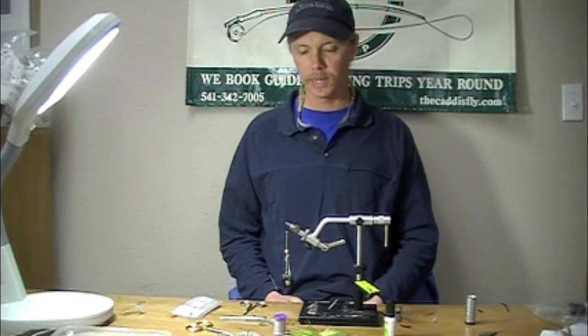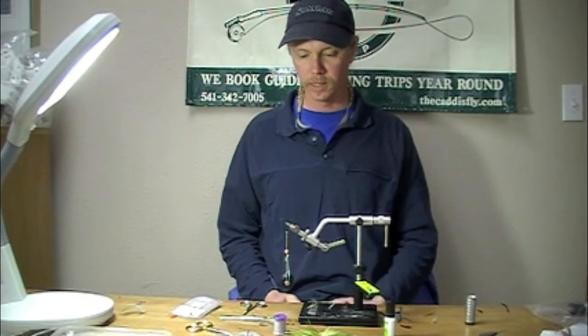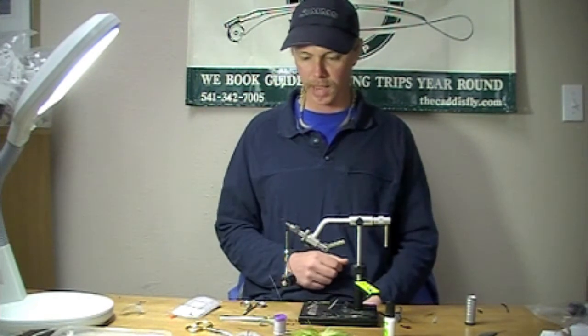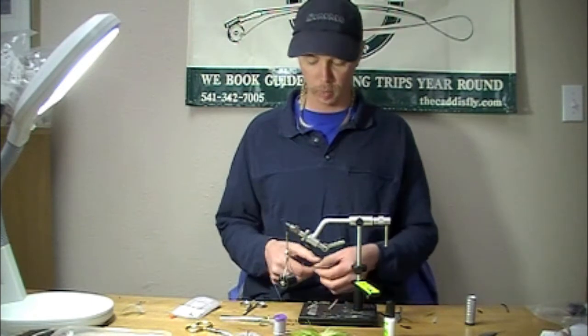This morning we're going to be tying a Calabatus clink hammer style fly. We've got an 1167 in the vise. I've got some six-off black uni thread, although you could use gray as well.